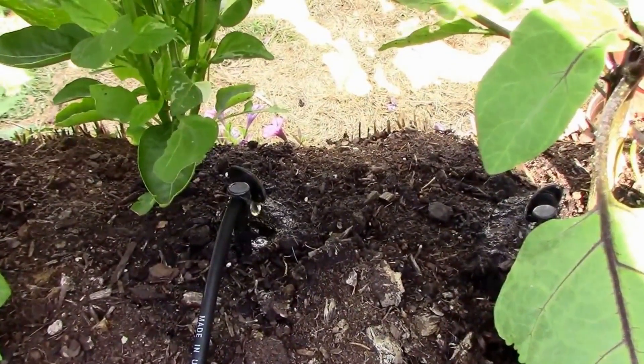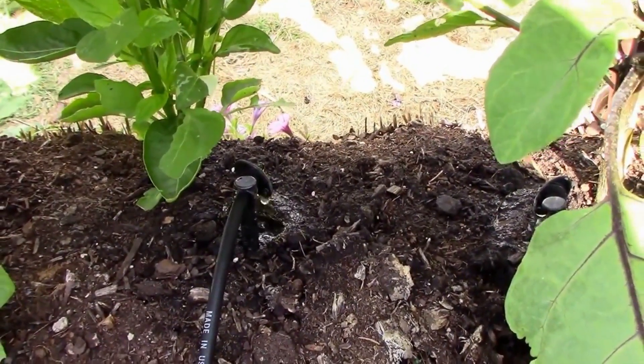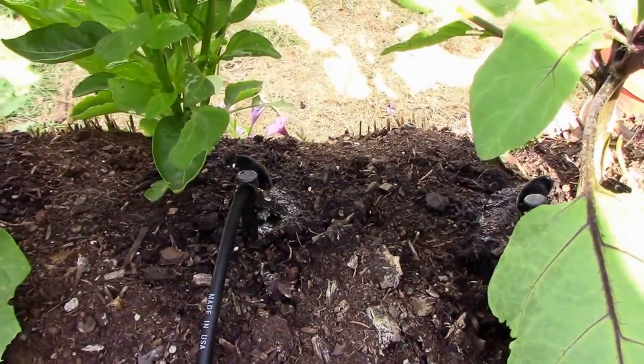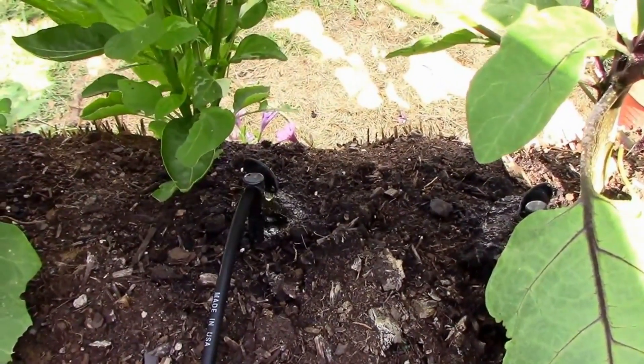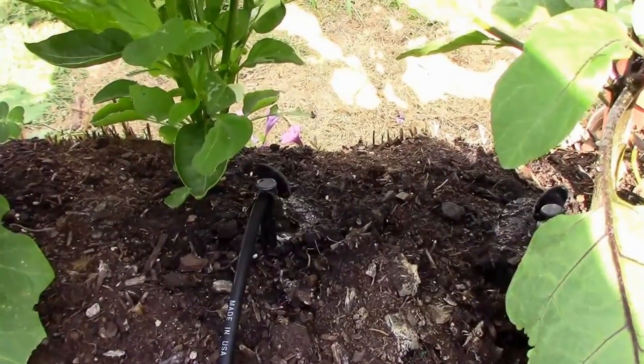So watering half an hour at a gallon per hour means I'm watering each plant about a half a gallon. And that's been working out pretty well. When they're loaded with fruit, I might have to bump it up a little bit.